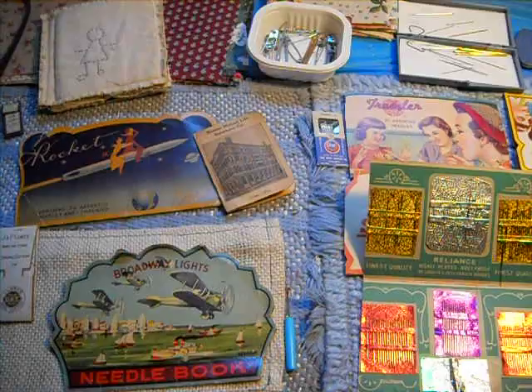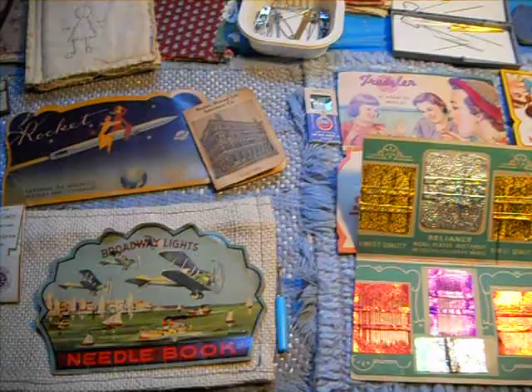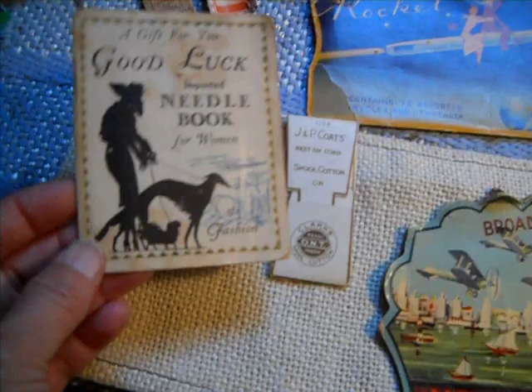At the same time there's a value in hand sewing. Now it's a skill, it takes longer, but there's also a value in vintage needle cards. A lot of people collect these for the graphics. This one and this one over here are by Rocket, which come from Japan.